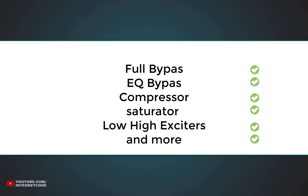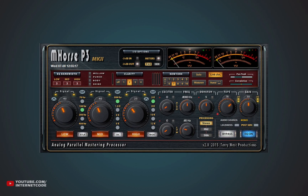low/high exciters, and other cool stuff like that. Now, this free mastering VST plugin is not really for advanced users who know how to master their own track and know the technical stuff, but for people who know what mastering is but don't know how to really achieve it, so they want to get it done with simple tweaks and presets. This plugin is exactly going to do that.